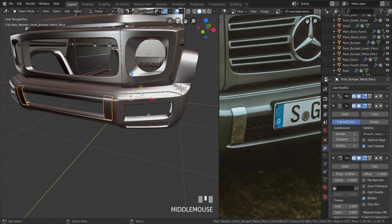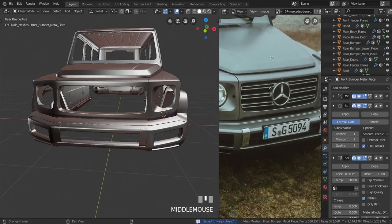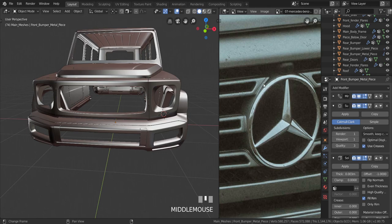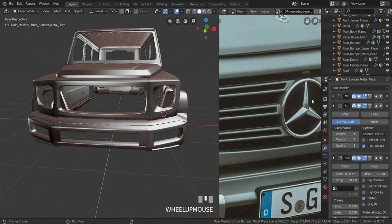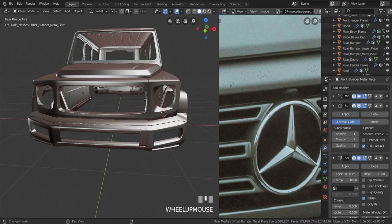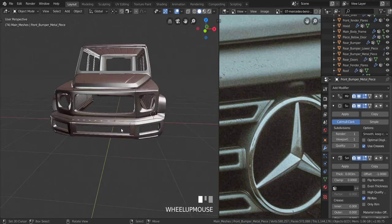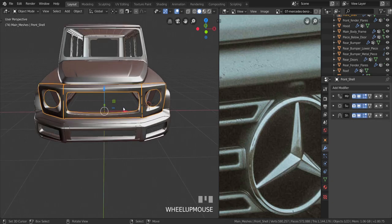Now we're going to create the front shell. It's going to be a little bit tricky — this circular area is extruded all the way to the side, it's sort of joined to it. We're not going to make it one piece; we're going to make separate objects and then use a Data Transfer modifier to make it look as though it's attached. First off we're going to create this circular area — we only need the front shell piece.